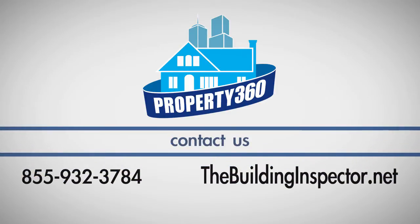If you have any questions about these tools, call Property 360 at 855-932-3784.